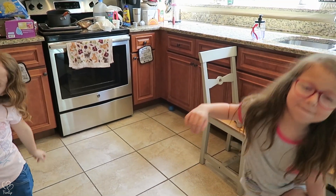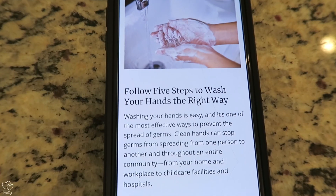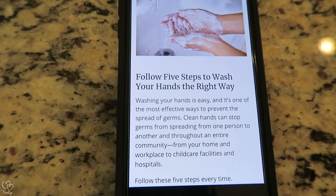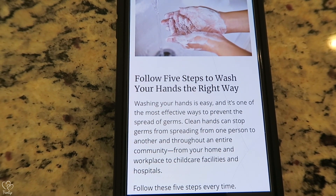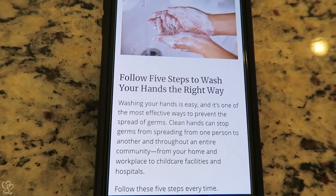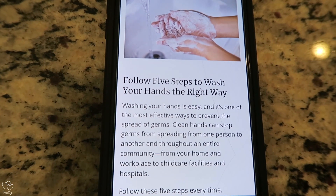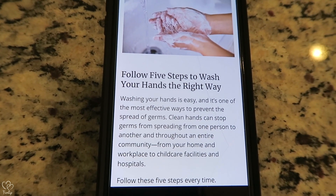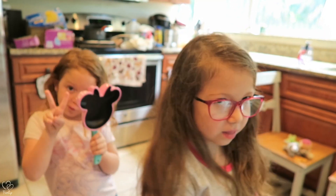All right, I'm gonna read these to you and then tell me what you think. Follow five steps to wash your hands the right way. Washing your hands is easy and it's one of the most effective ways to prevent the spread of germs. Clean hands can stop germs from spreading from one person to another and throughout an entire community — from your home, workplace, to child care facilities and hospitals. Follow these five steps.